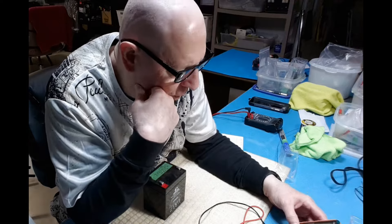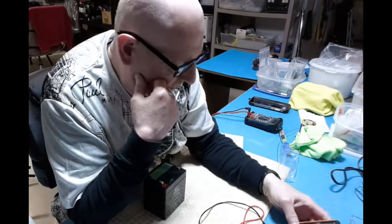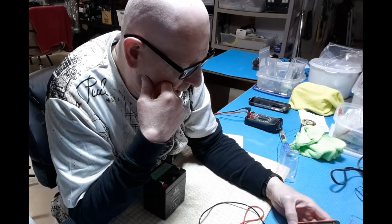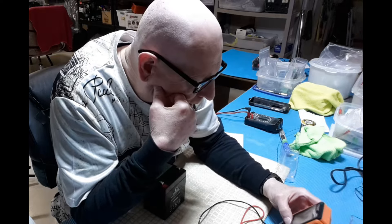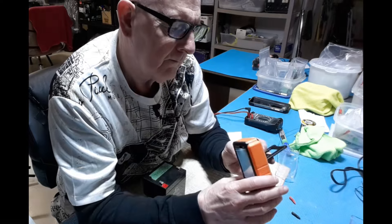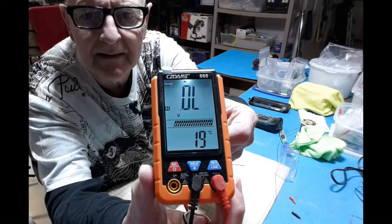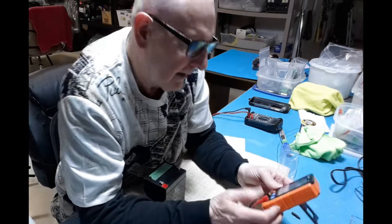In that mode there's also a hold button and a light button. Does that light work? There's the light — the backlight came on. Yeah, that works!